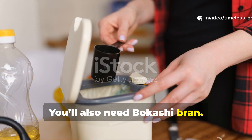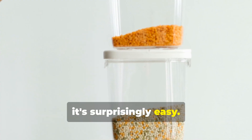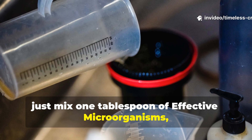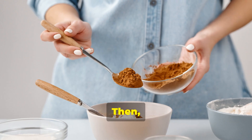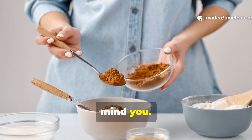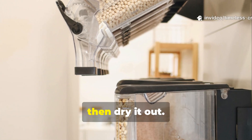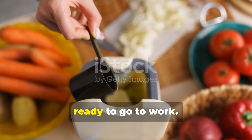You'll also need Bokashi bran. You can buy it pre-made, but making your own saves money, and honestly, it's surprisingly easy. The ratio is ten parts wheat bran to one part molasses. To activate it, just mix one tablespoon of effective microorganisms, or EM1 solution, with one tablespoon of molasses in one cup of warm water. Then pour this over about ten cups of wheat bran and mix until it's evenly moist — not soggy. When squeezed, it should hold its shape but not drip. Let it sit sealed for two weeks to ferment, then dry it out. That's your active Bokashi bran, ready to go to work.